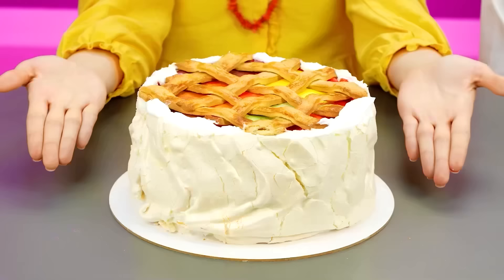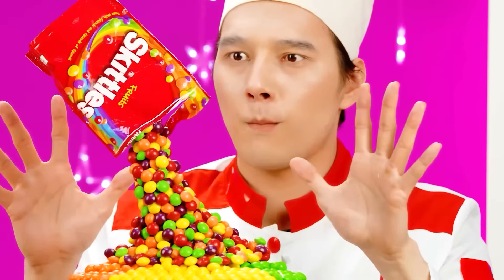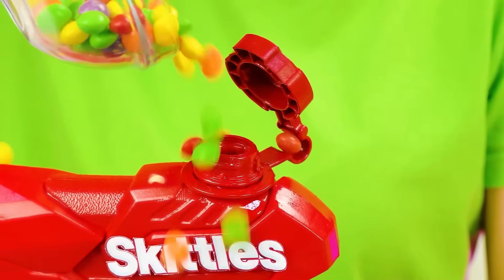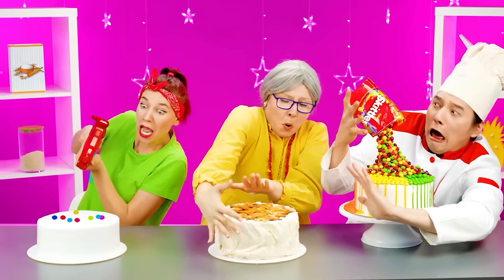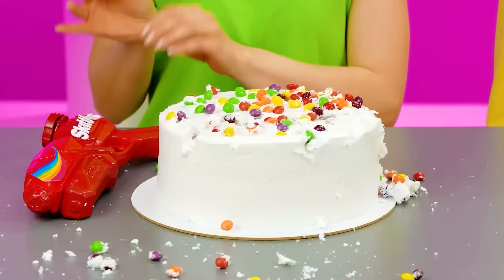How do you like my sculpture here? I think it's the best thing I've ever done! Stop! I also need to cook! So what am I waiting for? We urgently need to decorate the cake with sweets. To do this, I use Skittles too, but with a gun! Let's do it! How to manipulate it! Ta-dam! I think it's ready!